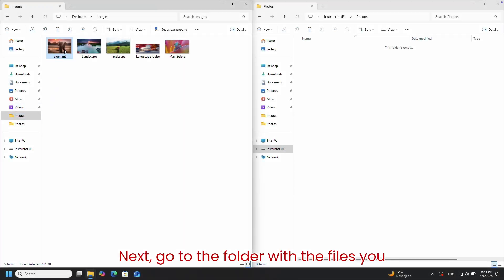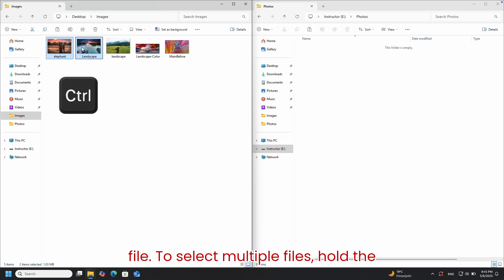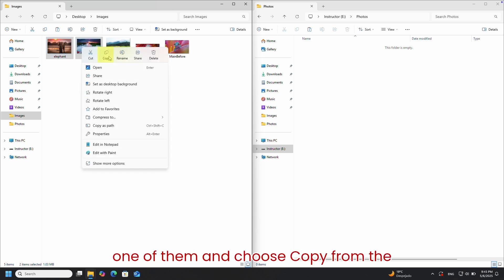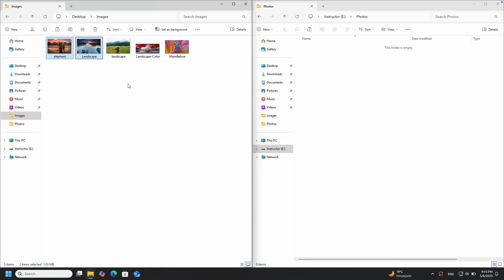Next, go to the folder with the files you want to copy. Click once to select a file. To select multiple files, hold the Control key and click each one. With your files selected, right-click on one of them and choose Copy from the menu.